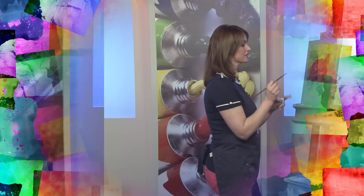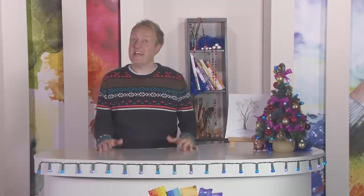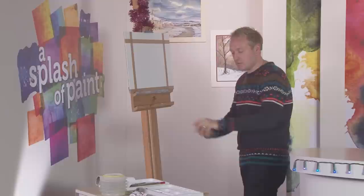Popular watercolour artist Marilyn Alice unwraps some of her favourite artistic essentials. Marion Dutton demonstrates some of her dazzling oil techniques in our regular Try Your Hand feature. Fraser Scarf pulls a Christmas cracker with his top glazing tips, and popular watercolour artist Geoff Kersey gift wraps another one of his handy hints. But before all that, I'm going to show you how to paint a nice festive snowy landscape.